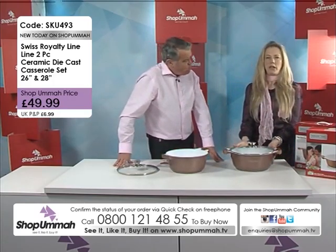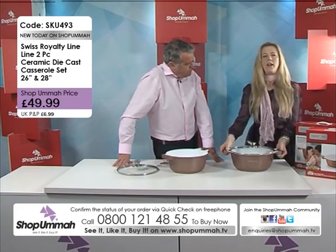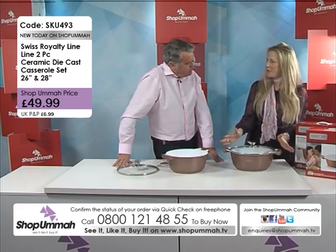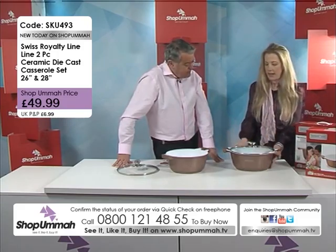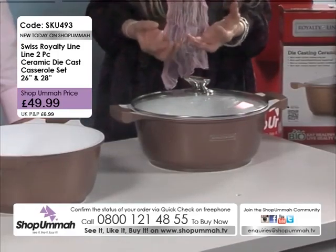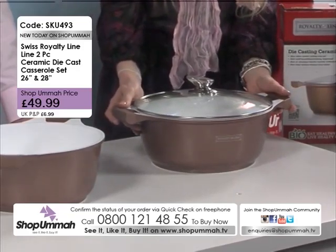The other thing I really want to stress is once you've cooked and finished cooking, they're so presentable just to put on your table when you're serving. And practically as well, the ceramic inside will still keep the food warm. So that's an absolute benefit, an absolute plus.